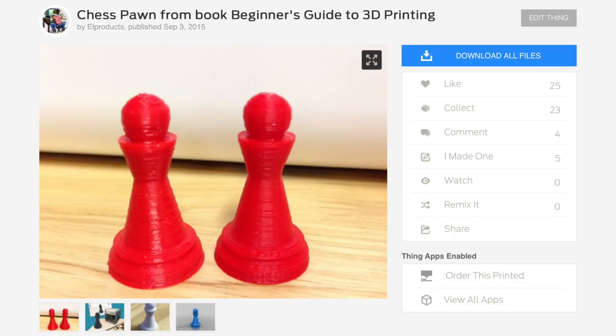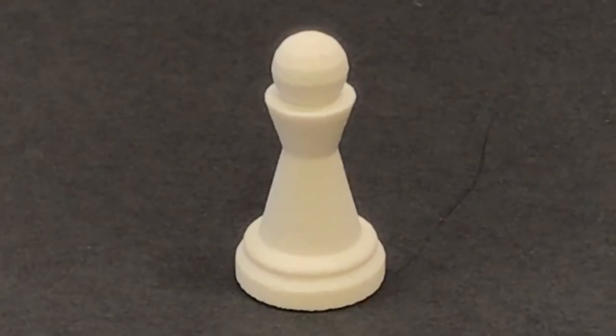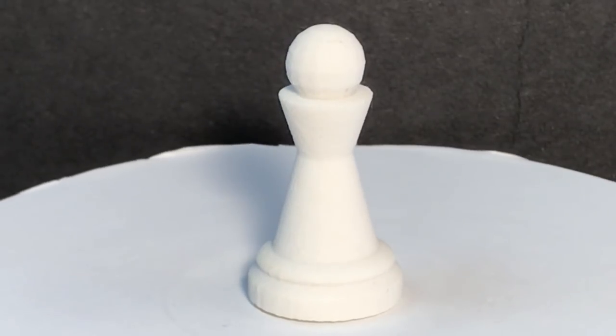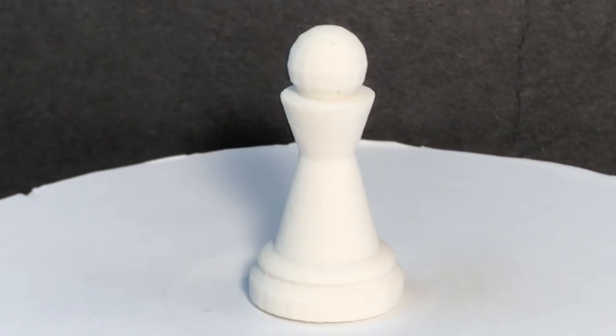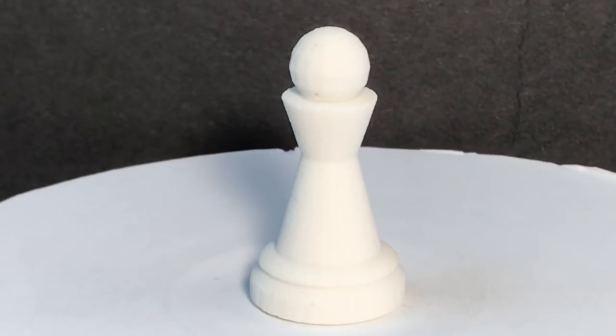What really surprised me was this picture from my Thingiverse listing for the chess pawn. At the time I thought these were decent prints, but man, these are terrible. In that early YouTube video I actually sent the file to Shapeways, and when I got it back I was surprised how lousy the ball looked — it was just all segmented. That's when I realized that Tinkercad had limitations. As this thing spins you can see the base of it, the walls of it — all are segmented.